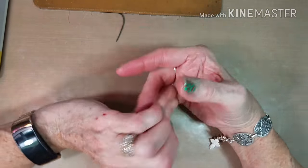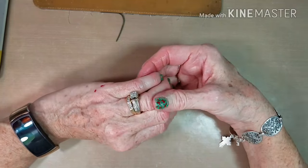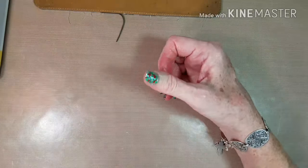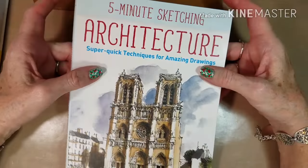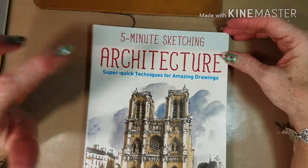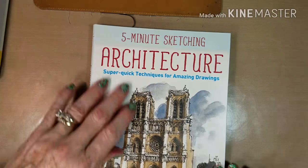It was written by one of my favorite urban sketchers. Her name is Liz Steele. She lives in Australia and this is her book — Five Minute Sketching Architecture: Super Quick Techniques for Amazing Drawings.